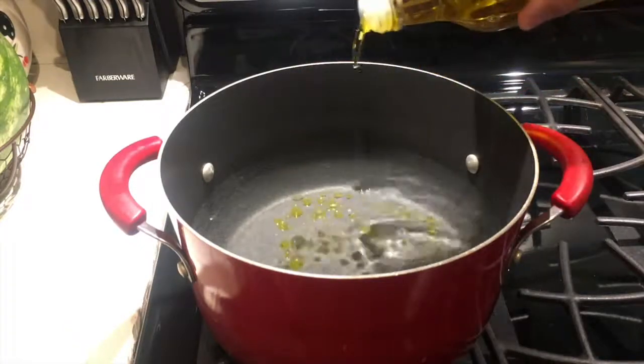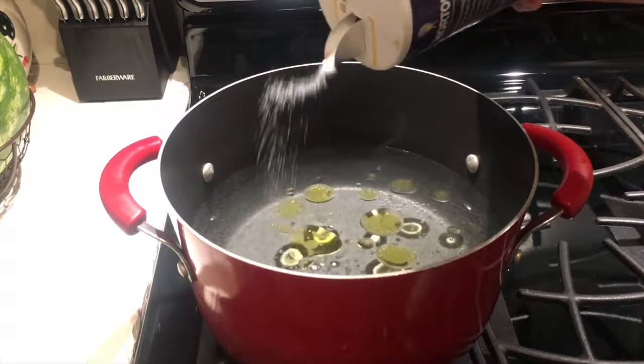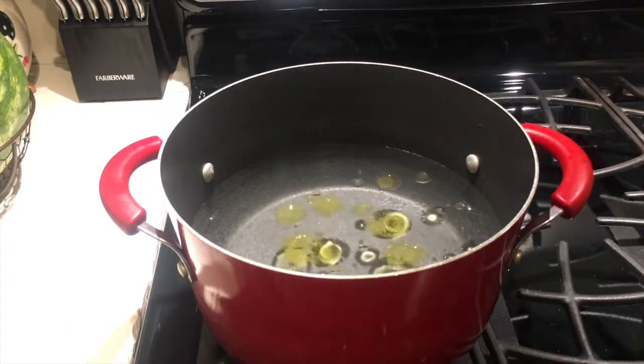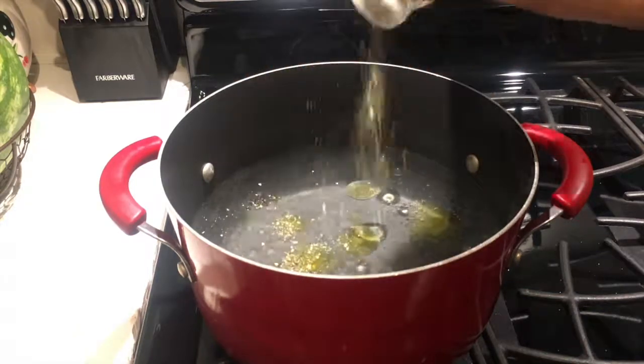For the pasta, I started with a large pot and filled it halfway with water. I added olive oil, a dash of salt, and Italian seasoning — this is to prevent the pasta from sticking to the bottom.